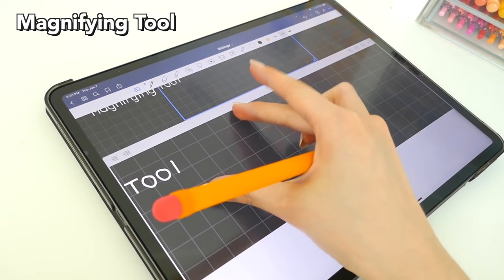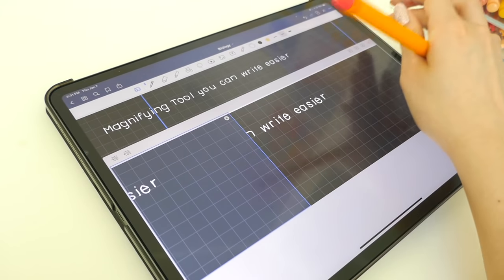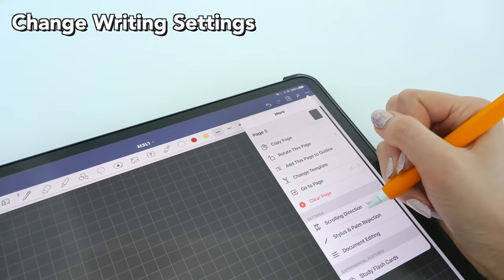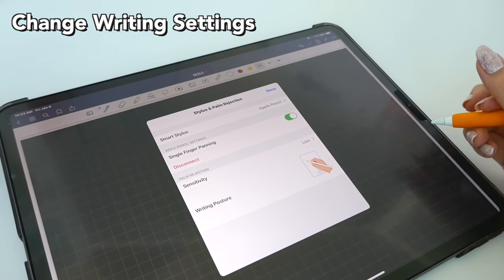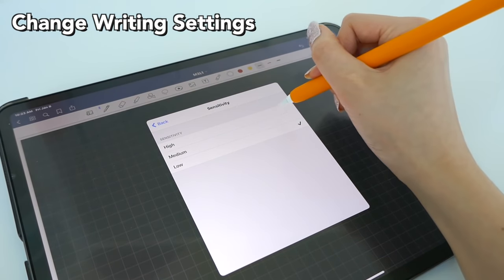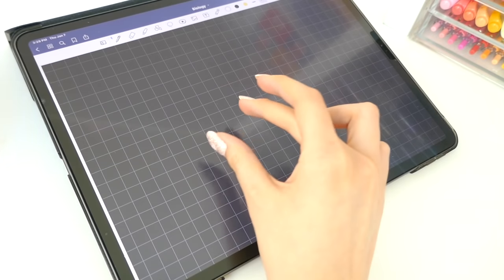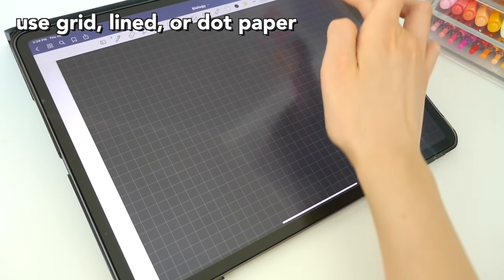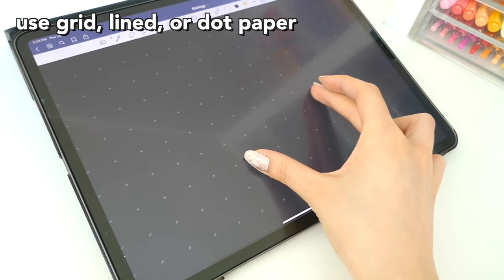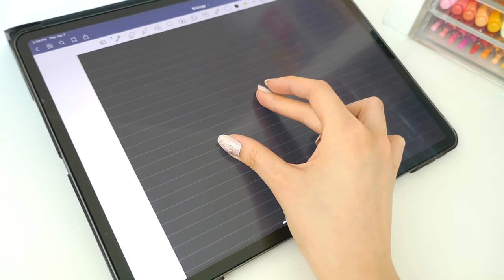Next I'll be talking about app choices — things you can do within the app. For example, the magnifying tool can help you write neater, as if you have a smaller iPad you can zoom in and it tracks so you don't have to move your hand when you write across. I would also change the writing settings — in the settings of most apps there's a section where you can adjust how you write so it's most comfortable, and you can play around with pressure sensitivity. I'd also recommend using grid, lined, or dot paper only, because these help you write in a straight line for neater handwriting — on blank paper your writing will just be all over the place.